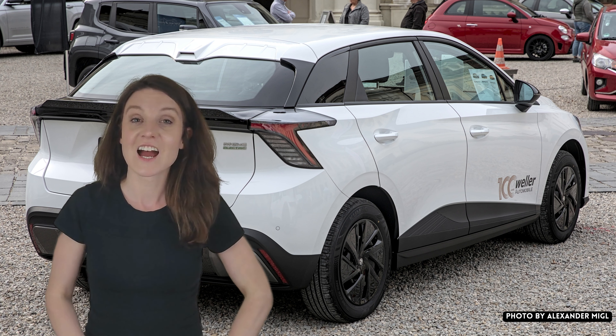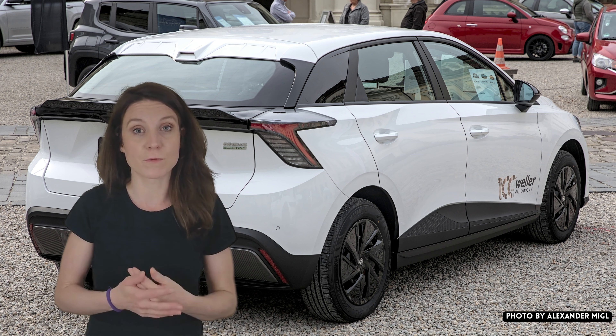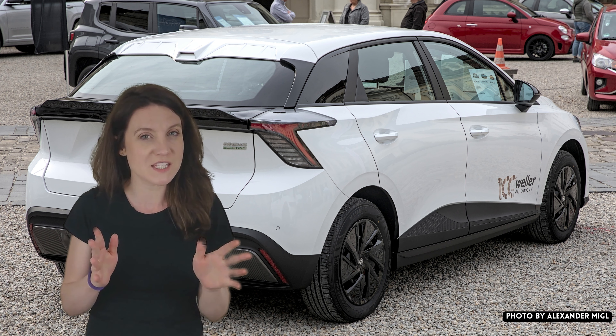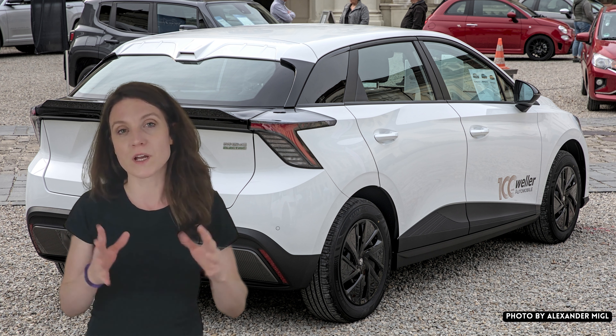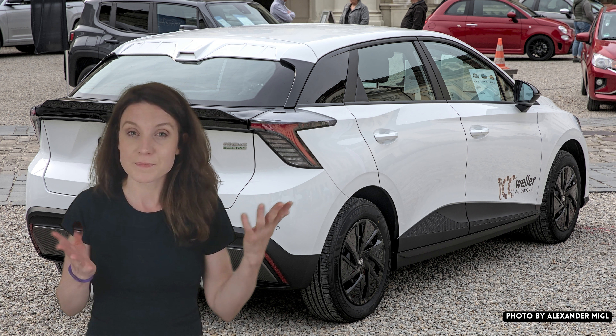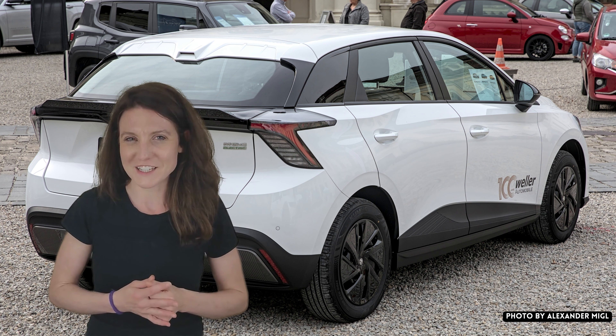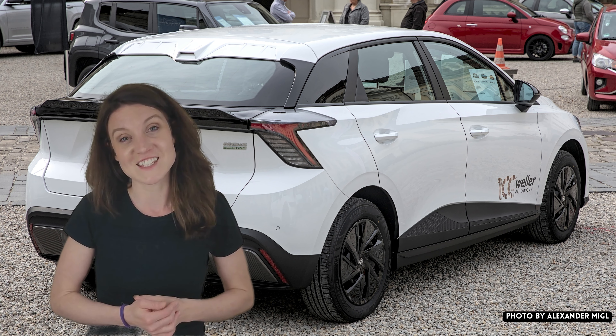Hey tech heads, Fina here. I made this video for anyone who's interested in buying an MG4 to show you what all is missing from the basic SE and SE long-range variant when compared with the top-of-the-line trophy version. Unfortunately it's a lot more than you might think, so if you're looking to buy an MG4, come with me and let's take a look.